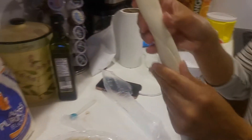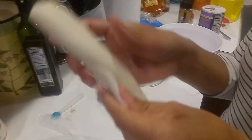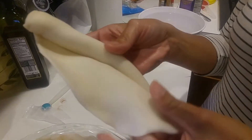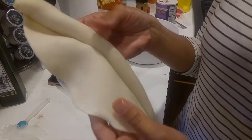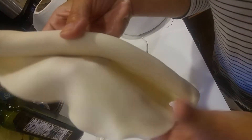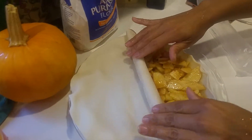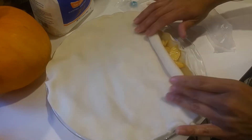Now we're going to unroll the top crust really nice and easy. You really want to do it slowly and gently, because you don't want the pie crust to tear — it can easily tear since it's really soft. We're going to start unrolling it from the top and lay it right over the filling, just unrolling it as we go.